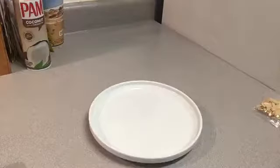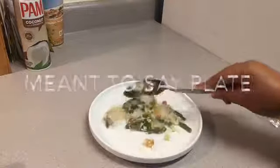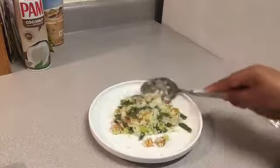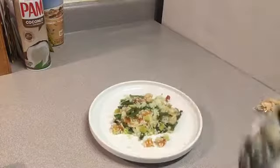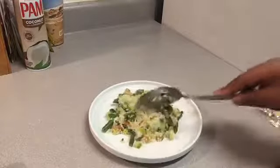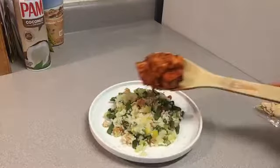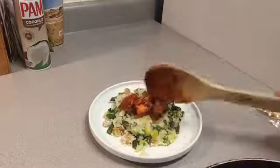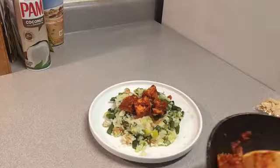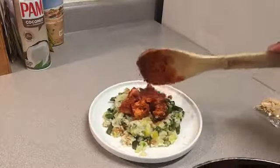Next up, it's time to bring everything together. Get your bowl out of the microwave and add your rice, apricots, squash, zucchini, and asparagus — those go on your plate first as the base of your meal. Then add your harissa chicken on top. That looks saucy and delicious — is your mouth watering? Because mine is!